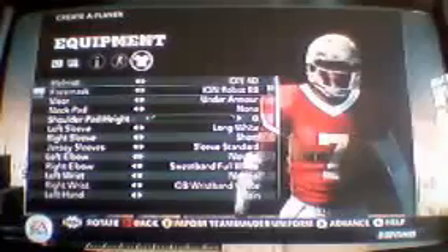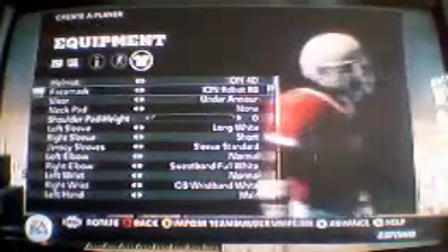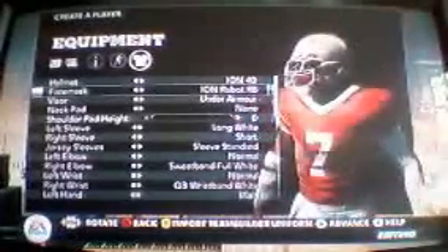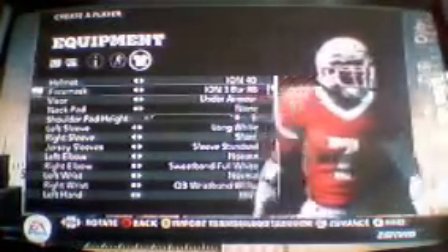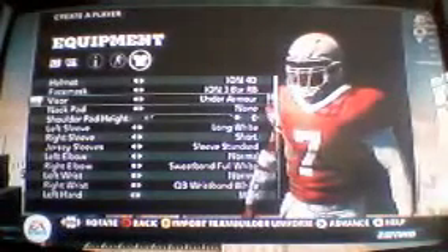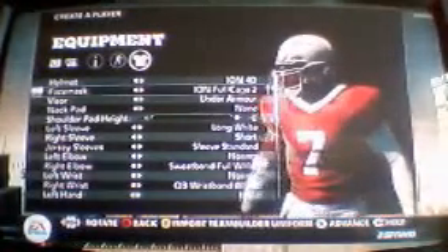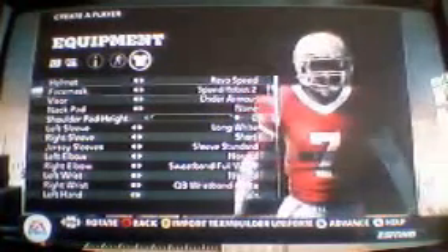I'm not wearing it right now, but I will later on. You got the Ion Robot running back - it's okay. I don't really like that part right there, but it's cool. You got the 3-bar - that looks cool, like a power running back. I bet it will look good with a dark visor. Yes, that does. In the full cage. Full cage 2. And back to the 2-bar. But I'm not wearing that - going with the Rebel Speed, Speed Robot 2.